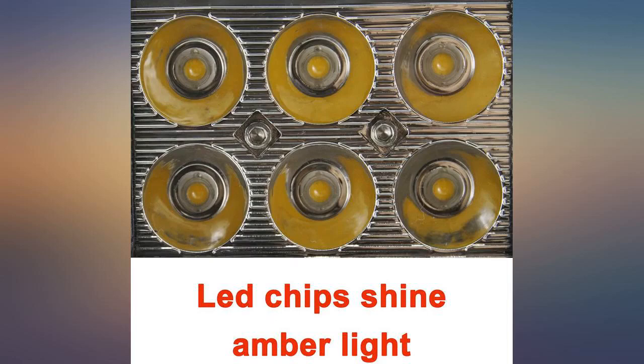Just installed them today. Haven't plowed any snow yet at night to see how bright they are for oncoming traffic being more visible.